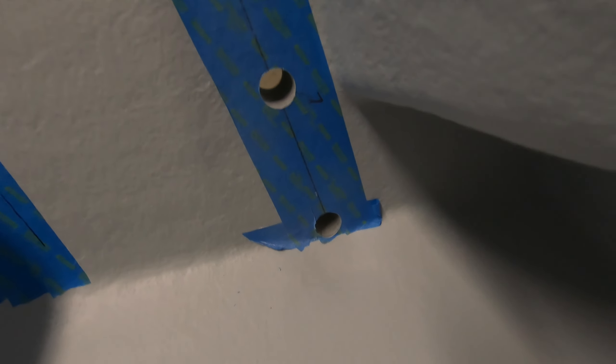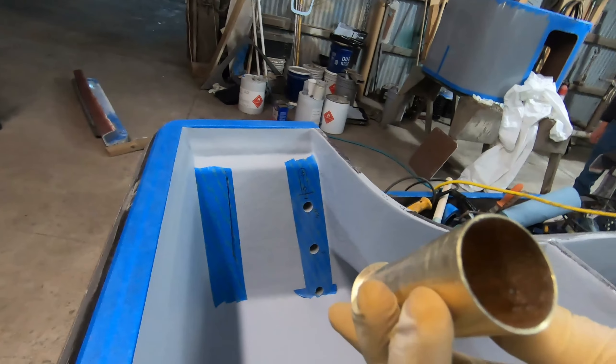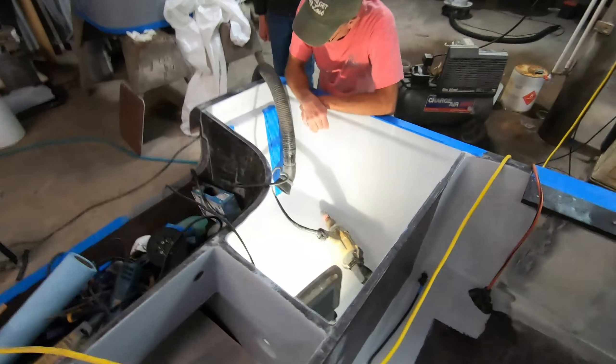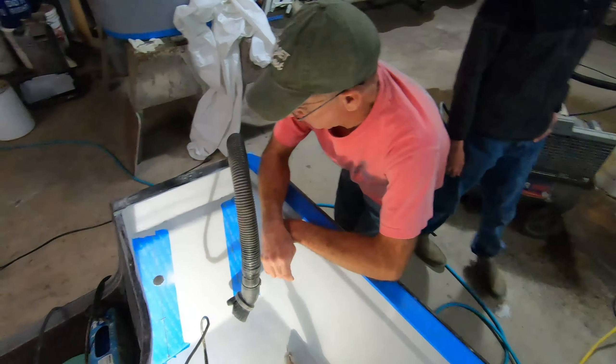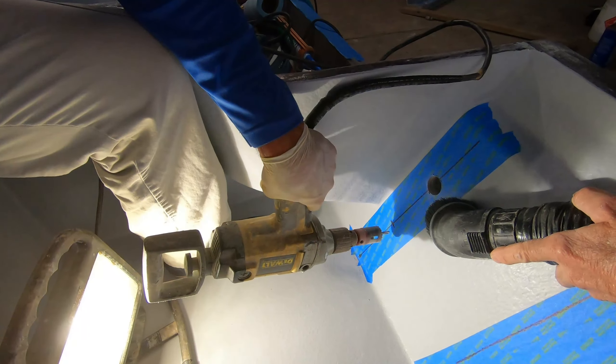We've got one, two, three already drilled, and we've got our inlet set up here. These are the inserts — the large diameter ones, we had to special order those. My brother Mark is here helping us again. We've got our big hole saw running an inch and five-sixteenths, and we want this thing to slide in there and flush up just like that.